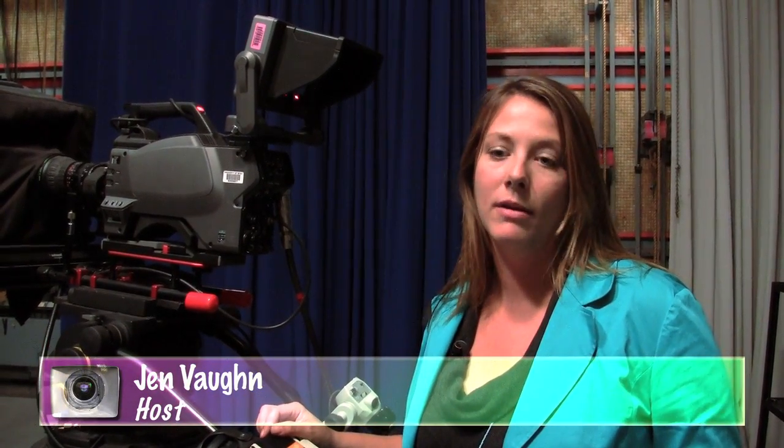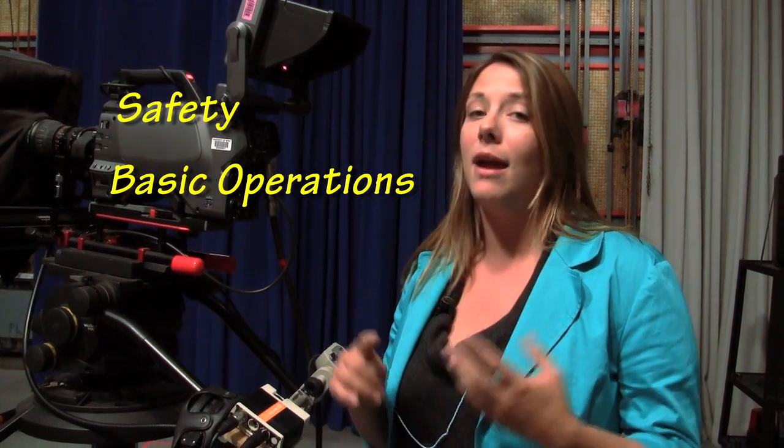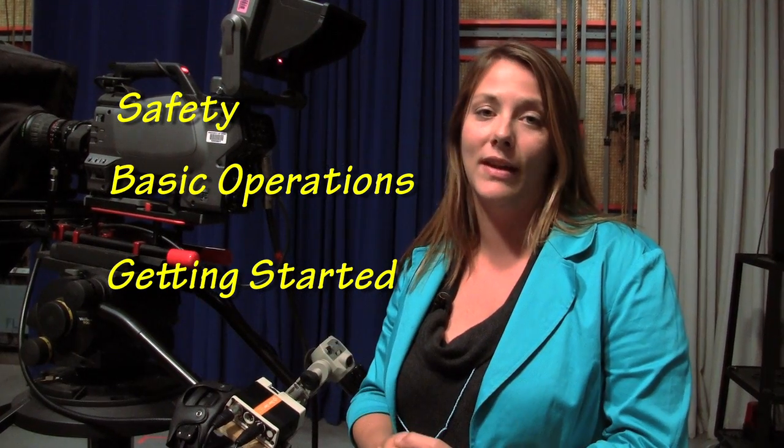Hi there. Welcome to the Becca How To Series. I'm Jen Vaughan and today we're going to go over our studio camera. There are lots of things to be controlled on this camera. A lot of them are done in the control room with the CCU, the camera control unit, such as iris, shutter, and gain. We'll be going over those in a different series. Today we're going to talk about safety, basic operation, and of course what to do to get things started.